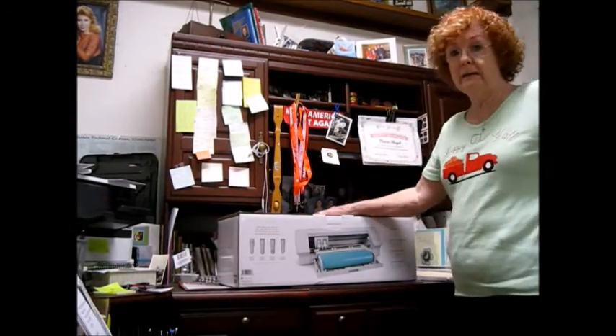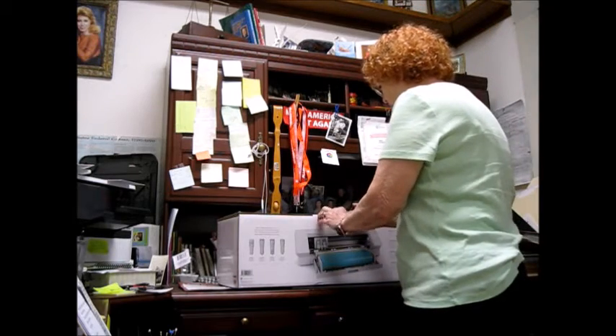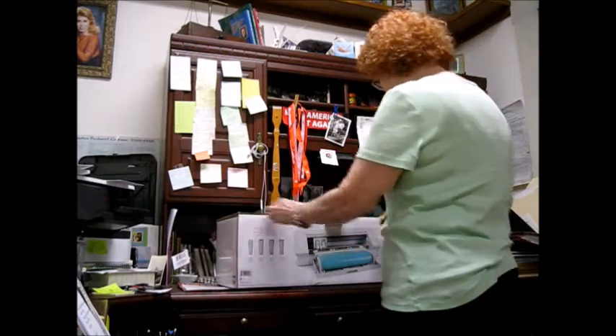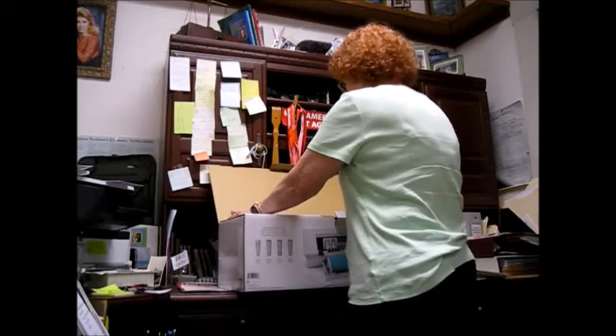This is not the ideal situation to do an unboxing, but I'm going to try to do my best. This is the new Silhouette 4, and I have the 3.